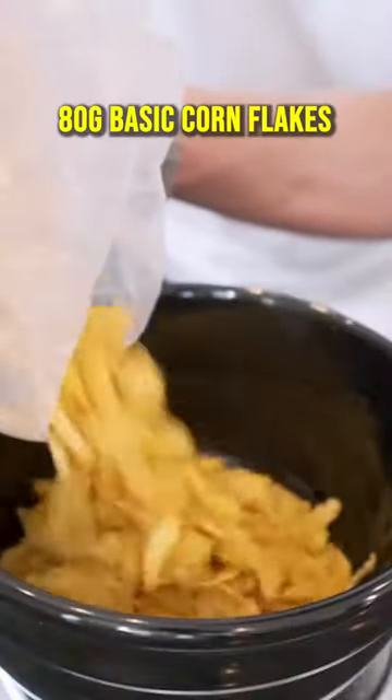Basic plain cornflakes — pounding away. Dump them in with your chicken and mix everything up.